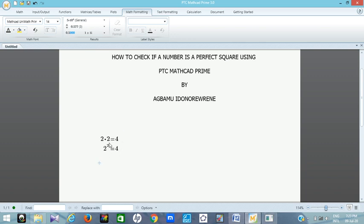For example, if you have 17 times 17, that gives you 289, so 289 is a perfect square. You can also write it as 17 raised to the power of 2, which also gives you 289. These are all examples of perfect squares.